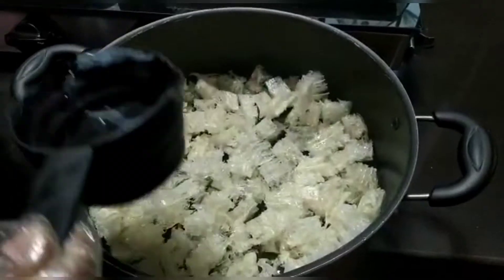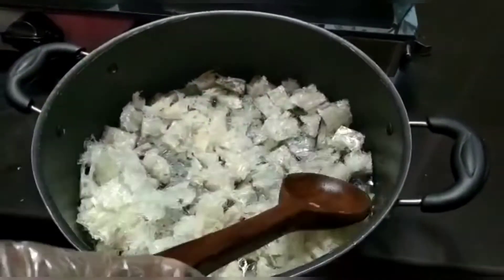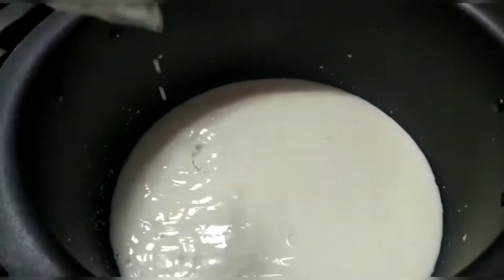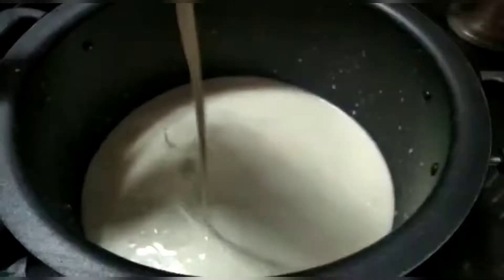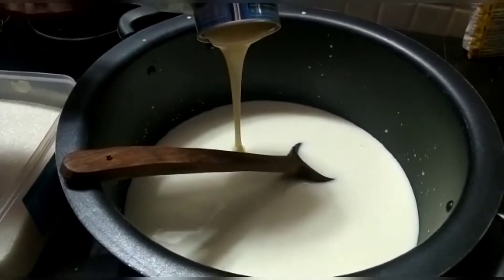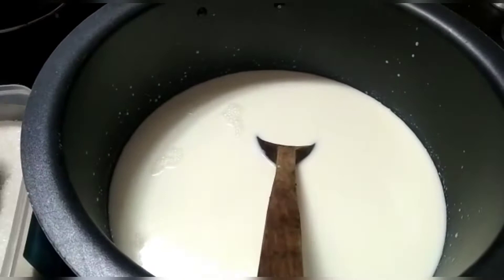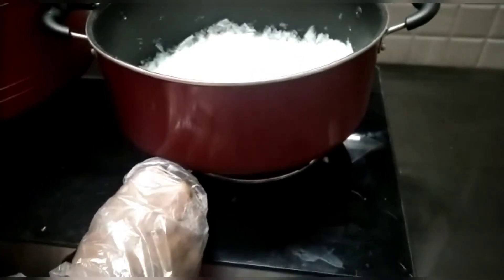I am going to take the chinagrass. I am going to take 4 packets of chinagrass. There are 4 packets of chinagrass — I am going to take a little bit of it.